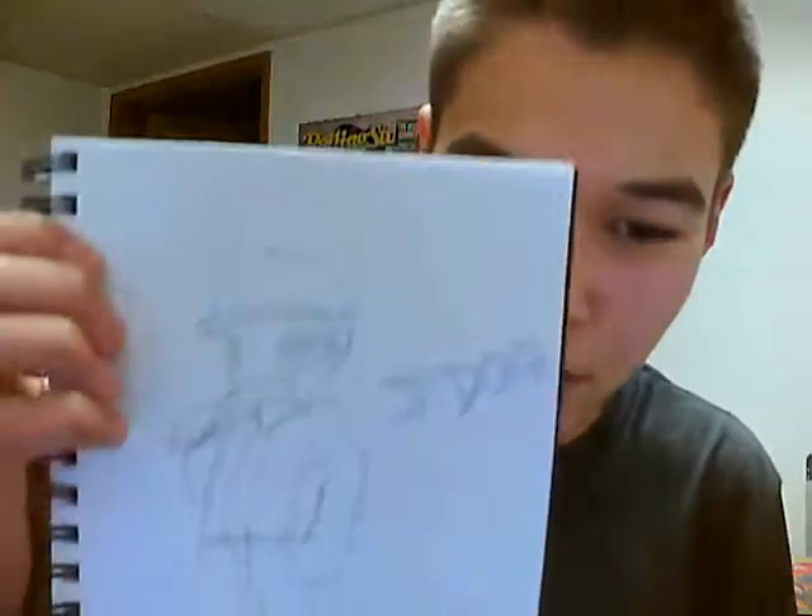Here is J-Dog from the band Hollywood Undead — a chibi version of him.